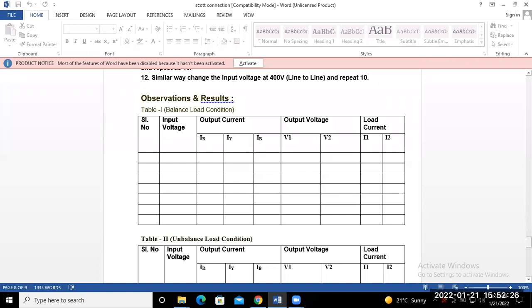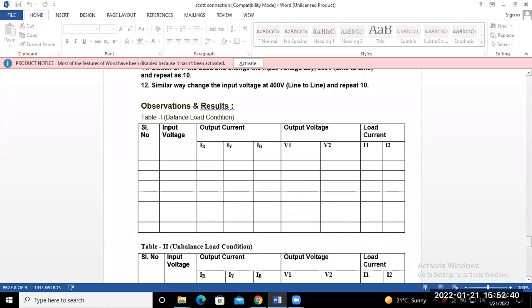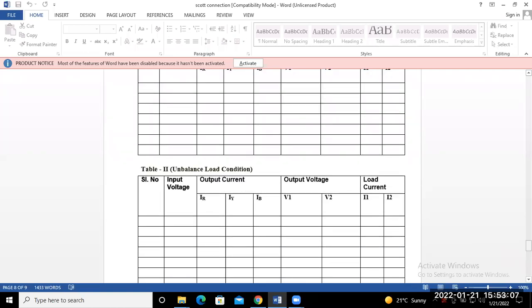You have to be concerned about your circuit diagram and make the table for the balanced load condition and unbalanced load condition. I have made a circuit diagram. Take the table and keep it. If we go to the lab, we will note the readings. The next session will start in the machine lab within two periods.